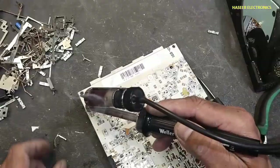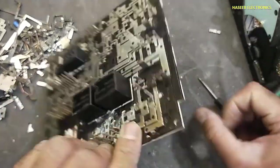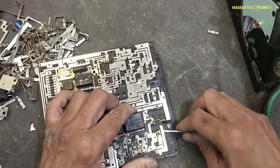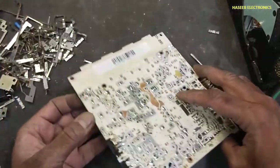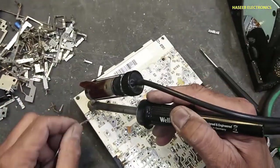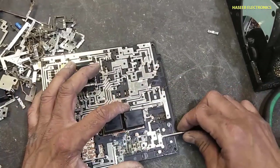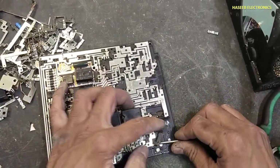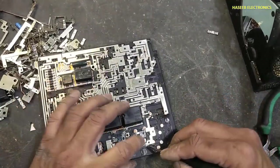Entering here. Now we will remove this jumper — it is from here to this point. The second pin is here. This jumper from here, then this jumper is reaching at this point.